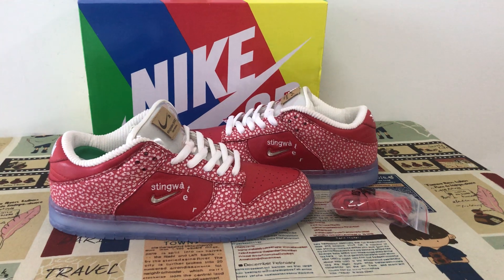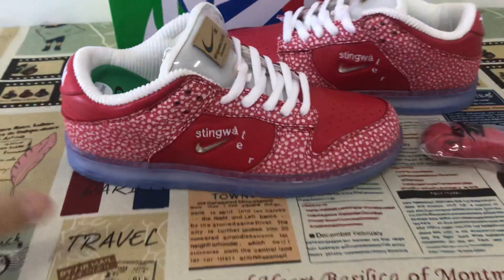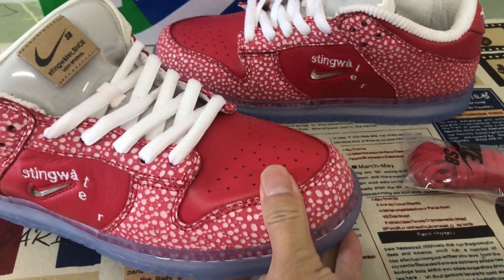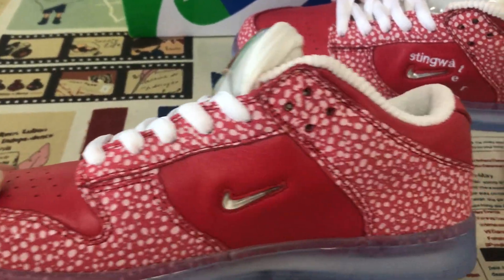We can see the shoes feature red and white color. That's made of white leather — white first leather.